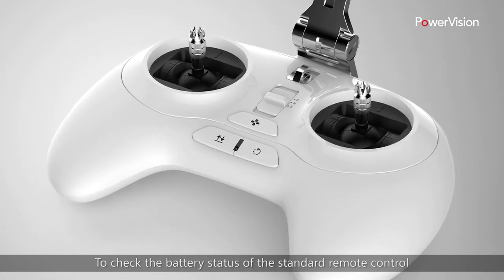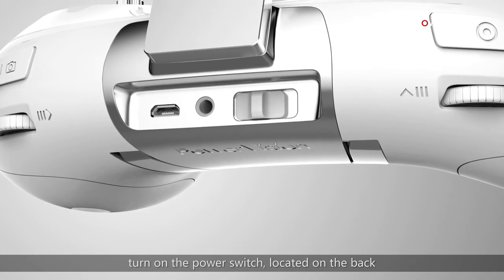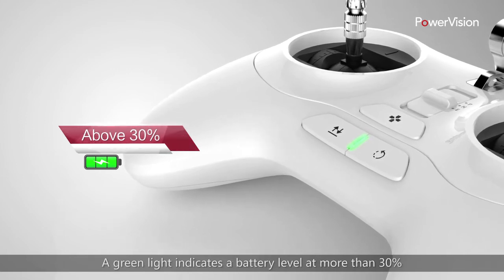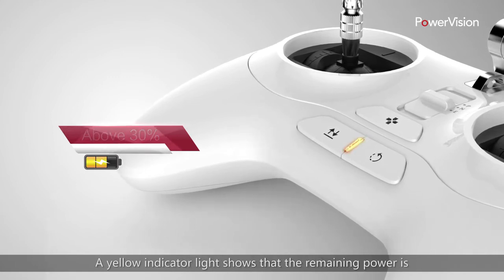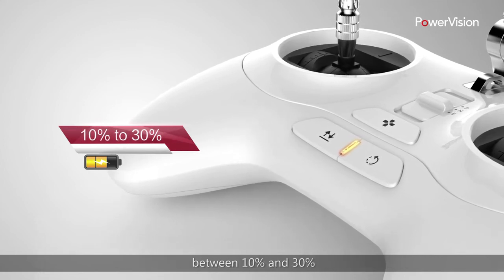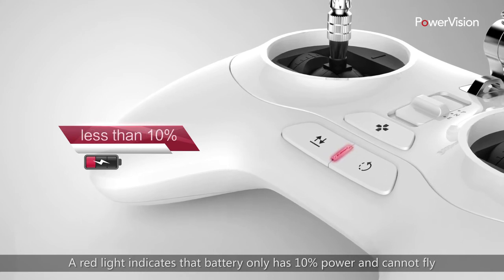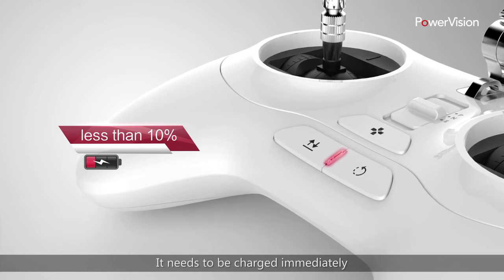To check the battery status of the standard remote control, turn on the power switch located on the back. The power indicator lights will light up. A green light indicates a battery level of more than 30% and should be able to fly safely. A yellow indicator light shows that the remaining power is between 10% and 30%. While you'll be able to fly, you should charge the controller. A red light indicates the battery only has 10% power and cannot fly — it needs to be charged immediately.